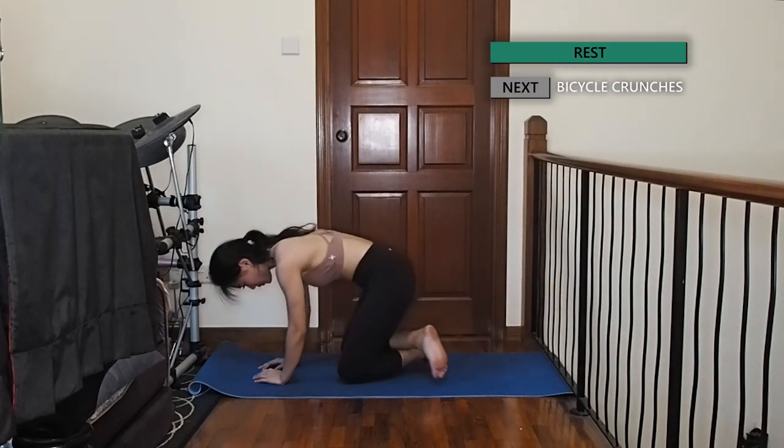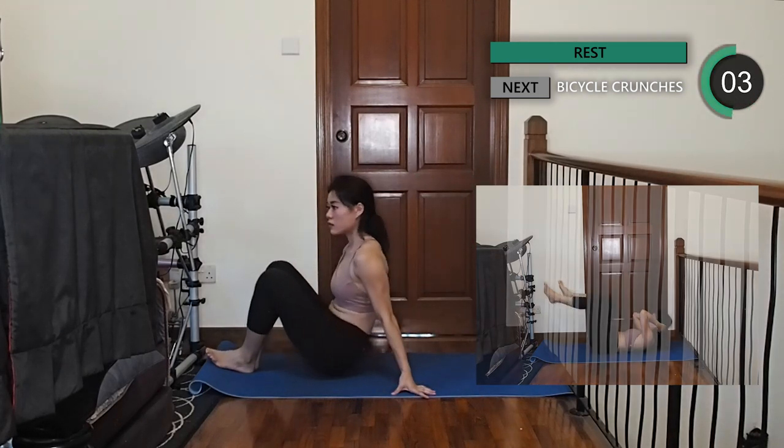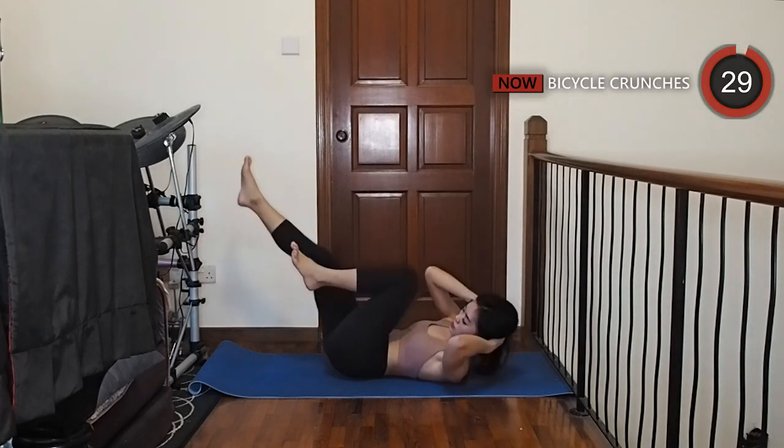Let's lie flat on the mat again with both hands behind your ears. Slowly lift your shoulders off the mat and bring your left elbow to touch your right knee, then change while keeping your core tight.